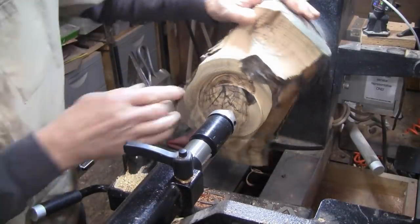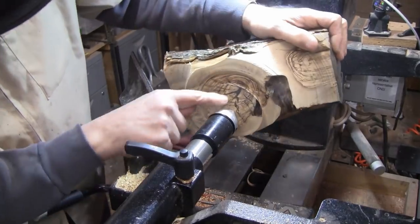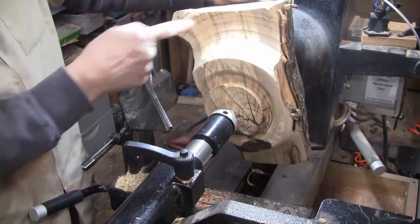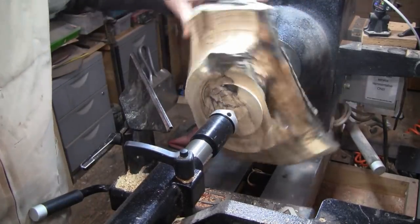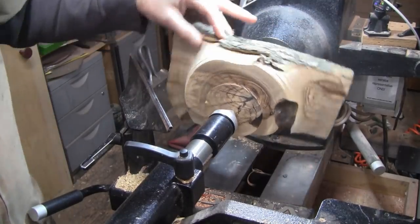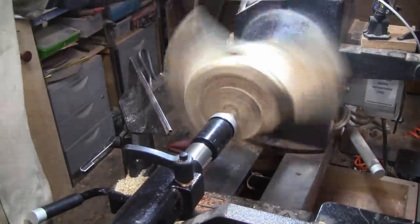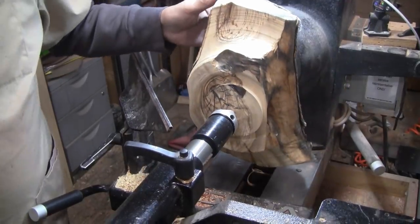I hope I got it patched. It was too big for CA glue so I poured some epoxy in it and got this trued up a little bit. Now I need to work some more on these wings. It's actually getting more balanced than when it started.